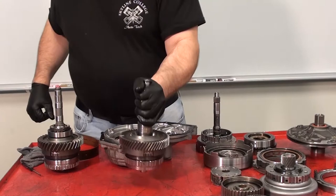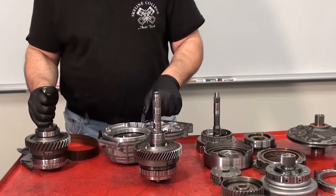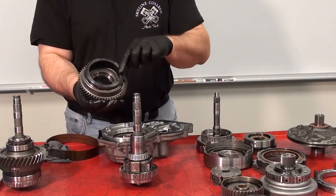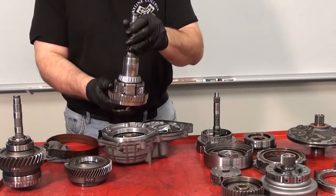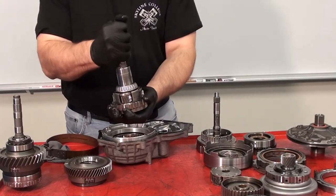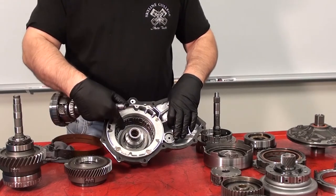I have an intermediate shaft and transfer gear where I have already removed the bearing and nut. Now you can see the overdrive ring gear that is inside of the transfer gear, as well as the overdrive carrier that is part of the intermediate output shaft assembly. The intermediate shaft and overdrive carrier are all one solid assembly, and they fit inside the overdrive housing on top of the overdrive sun gear.